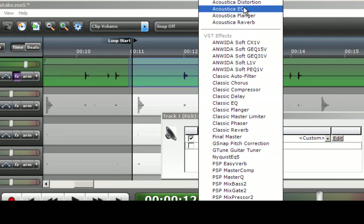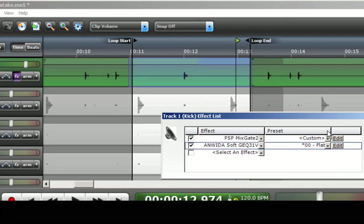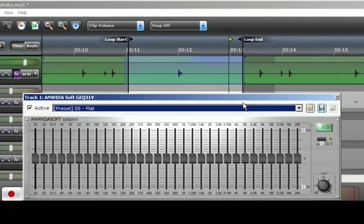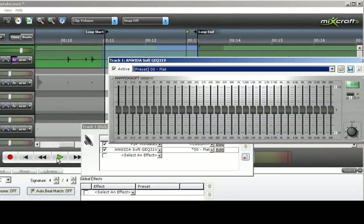You can use the Acoustica EQ, but I prefer to use the Anwida 31-band EQ. You can search around the internet and find free VST plugins — I did do a tutorial you can find here on YouTube called 'Adding Third Party VST Effects for Use with MixCraft.' I will click Edit which gives me my 31-band EQ, then click play and start to find frequencies I don't like.